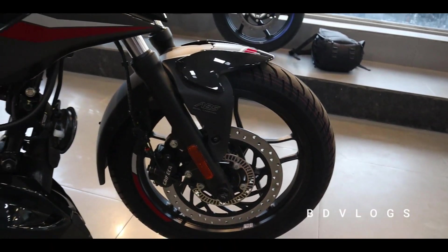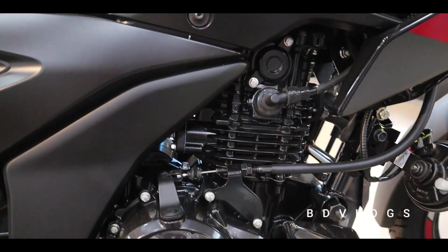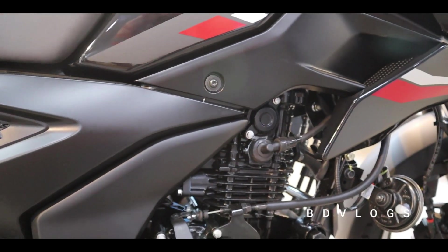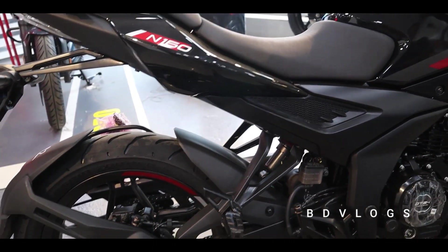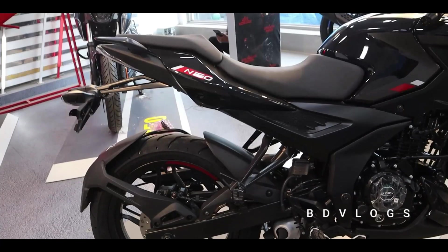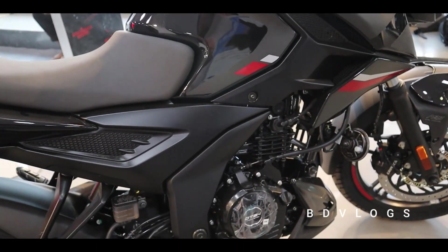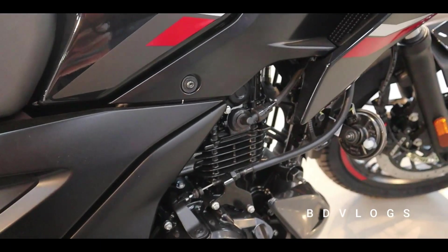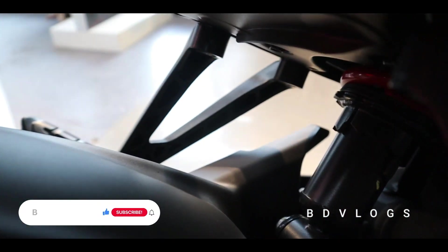We have 16 PS power. At 1000 RPM it is 860, and the torque is 14.65. The suspension is a 5-step adjustable mono suspension, making the ride more comfortable.